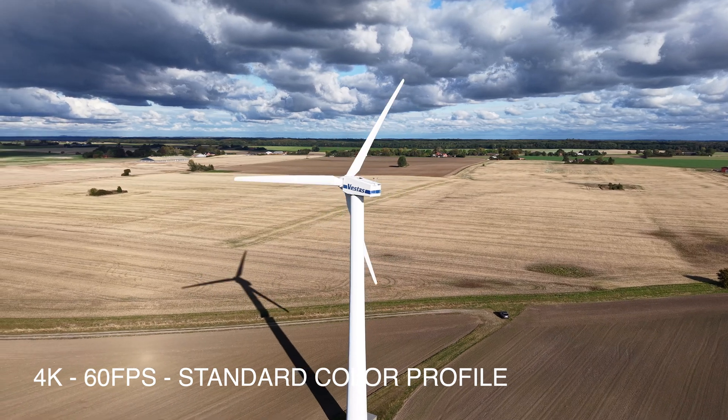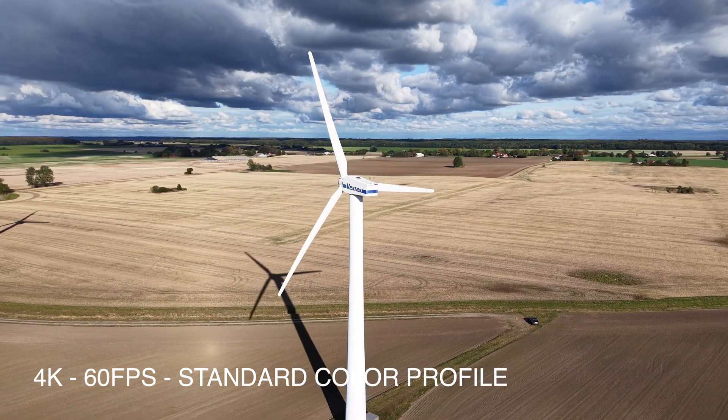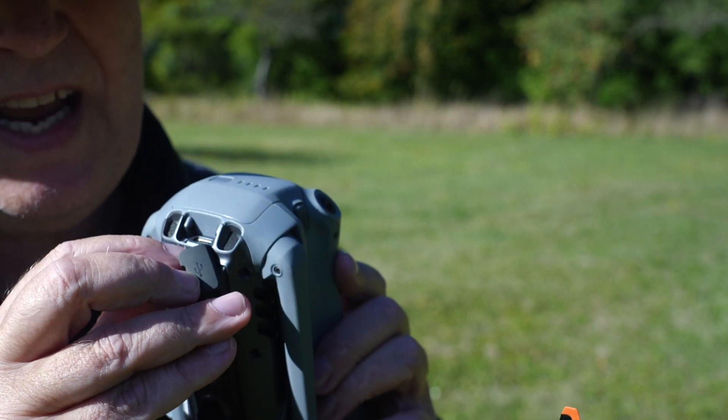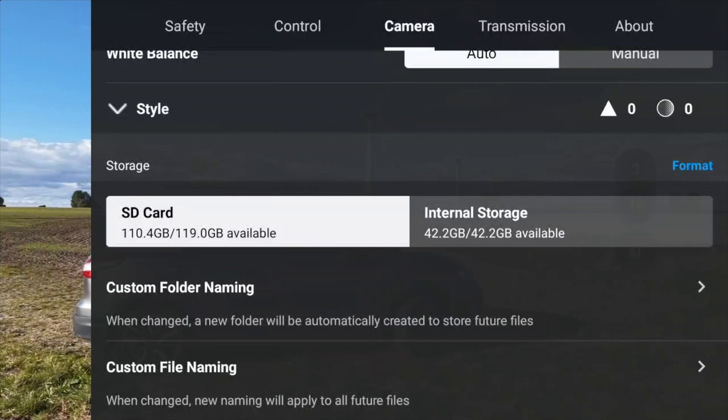Let me just show you a little bit of the sample footage I captured earlier today at the wind turbines, so you can see how good the footage looks. Apart from the SD card, there's also an internal storage of 42 gigabytes.